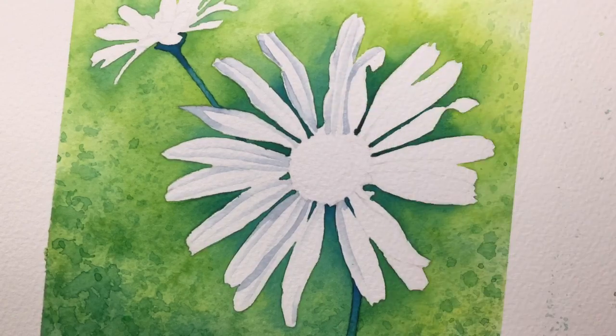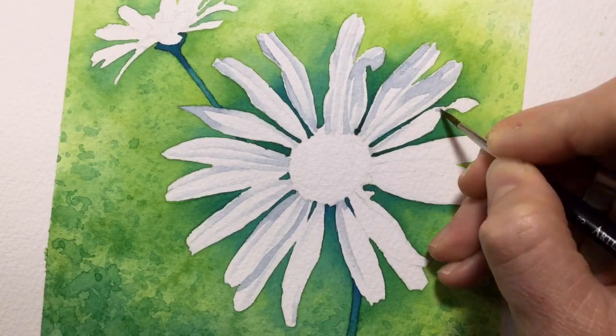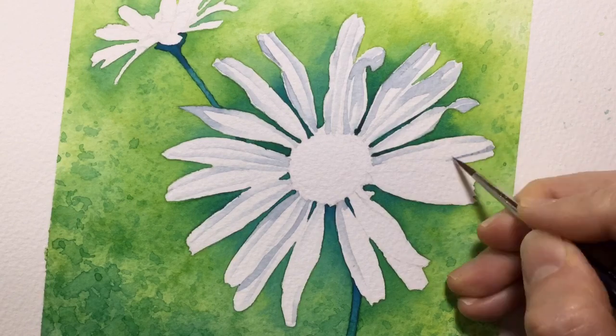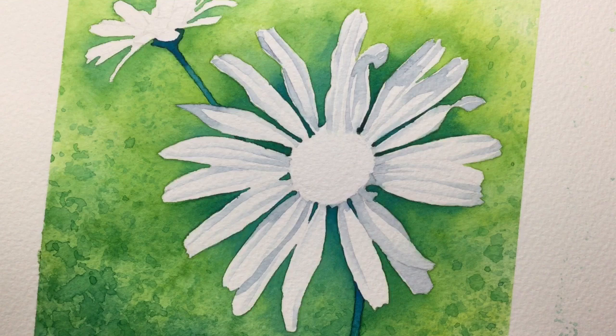You might be able to see me just using the end of my rubber to rub out some pencil lines on the petals before I paint — trying to get rid of any pencil lines I can, so it's just one color meeting the other and you get that contrast between the two.